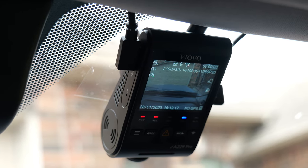Hello guys, Lifehackster here. Today we are going to check out the Viofo A229 Pro.